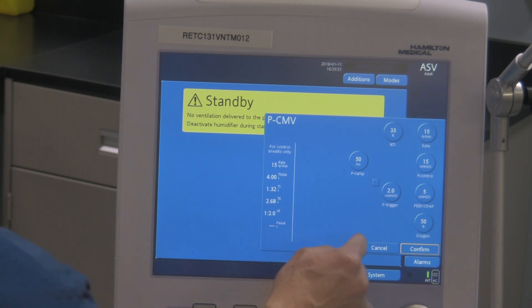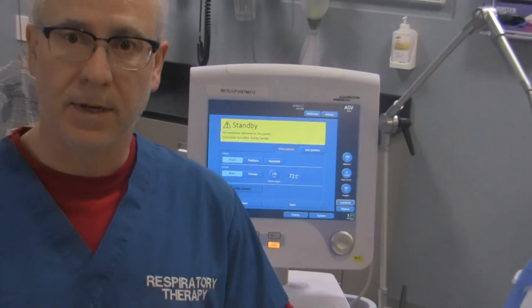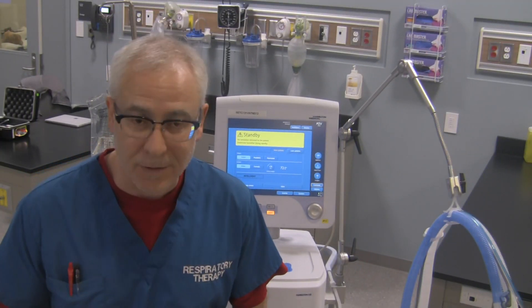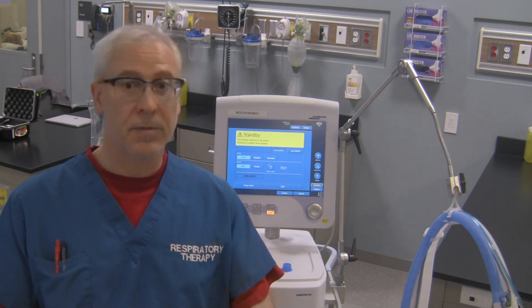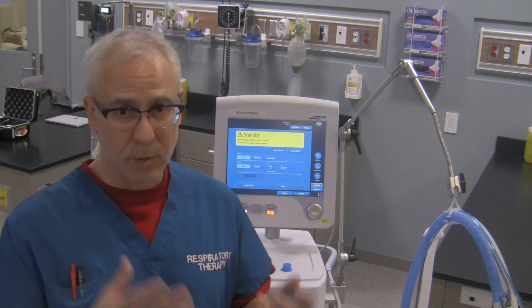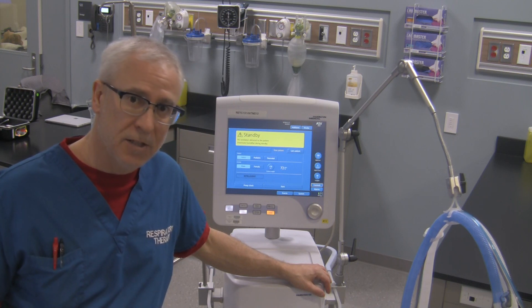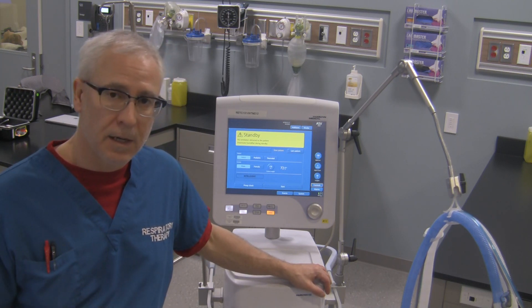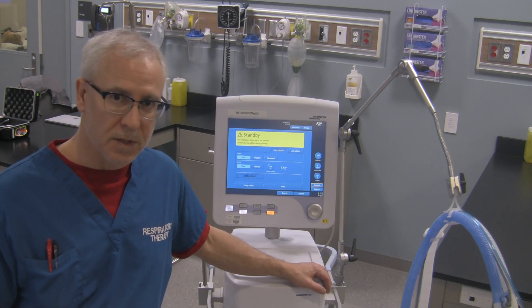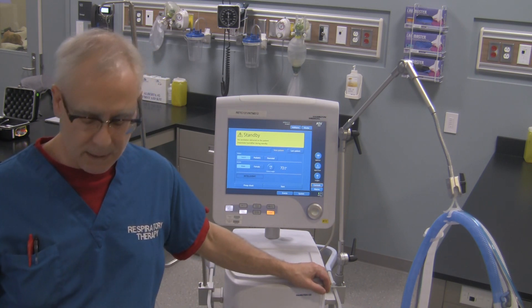And that's essentially how you do the pre-use check on the ventilator. I hope that you found this video informative and somewhat interesting. My name is George. Let me know if you like this video by giving me a thumbs up, or a thumbs down if you dislike it. Of course, suggestions on how to improve it are welcome. If you get the chance, subscribe to my channel and check out all the other videos pertaining to clinician patient care in intensive care units and emergency wards from a respiratory perspective. Hope you have a great day. Take care.